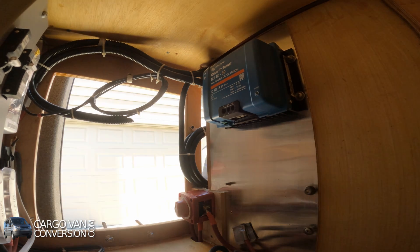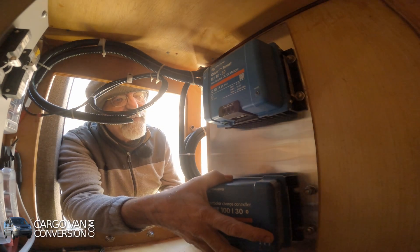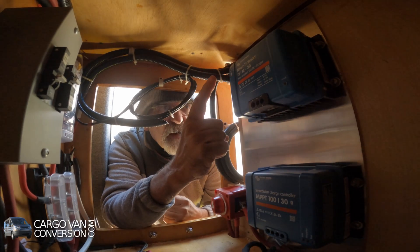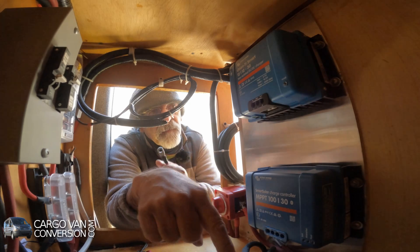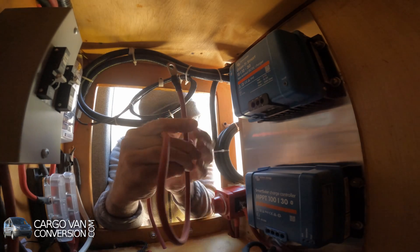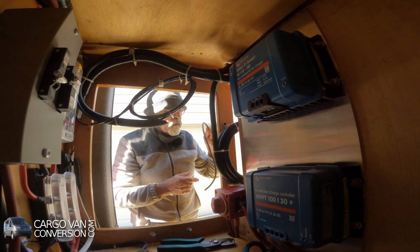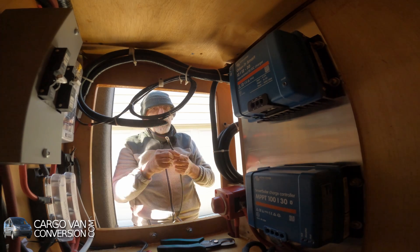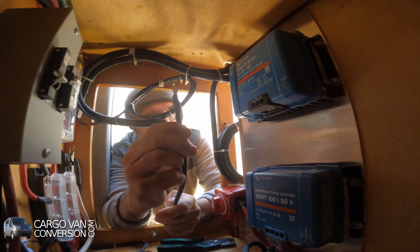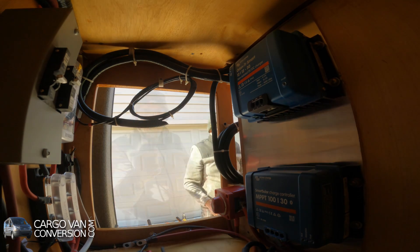Now I've got my solar controller in. I have to make two cables from the converter to my batteries — a positive and a negative. I already added a positive cable as well as a black negative cable. By the way, working with these cables, even though it's 12 volt, can be hazardous for your health, so know what you're doing.